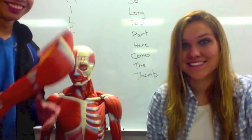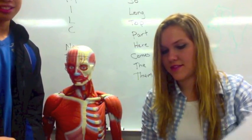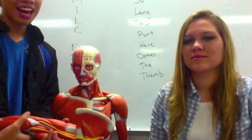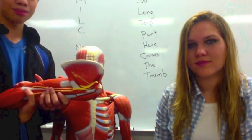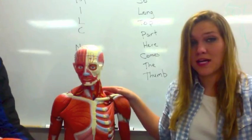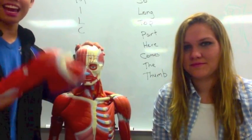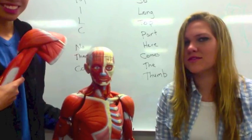Hello. This is lab six, and we're going to go over the muscles of the limbs — the legs and the arms. Helping us out is Dr. Fred Musselman, special guest. He has a PhD on himself. He will be here for lab six and for lab seven. Scary knowledgeable.